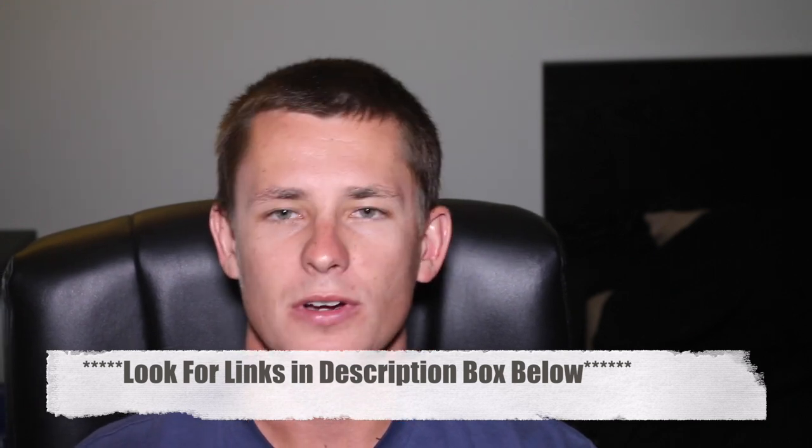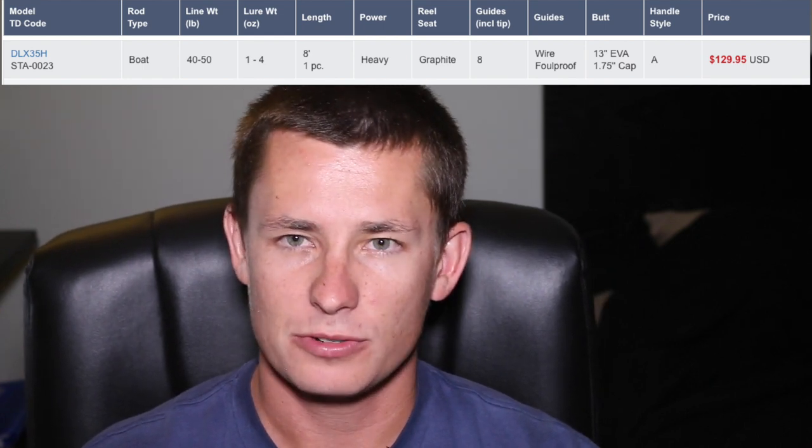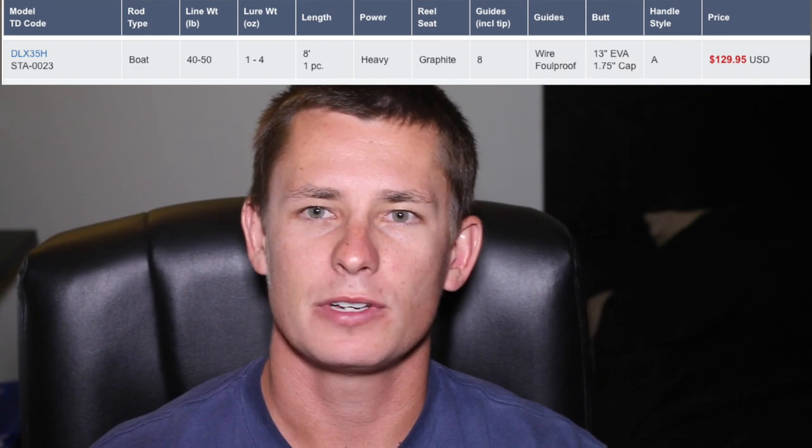As far as conventional rods are concerned, if you're a beginner and you're just getting into the whole pier thing, you can't go wrong with an eight-foot Star Deluxe. It retails for $130 and it's a 40 to 50 pound blank. It's the first rod I ever fished. All my friends — everyone who's ever started on a pier — they know what a Star rod is, and that's just what you start with.